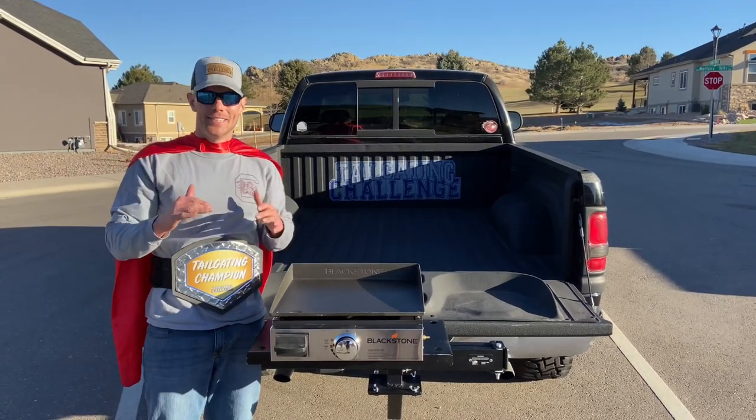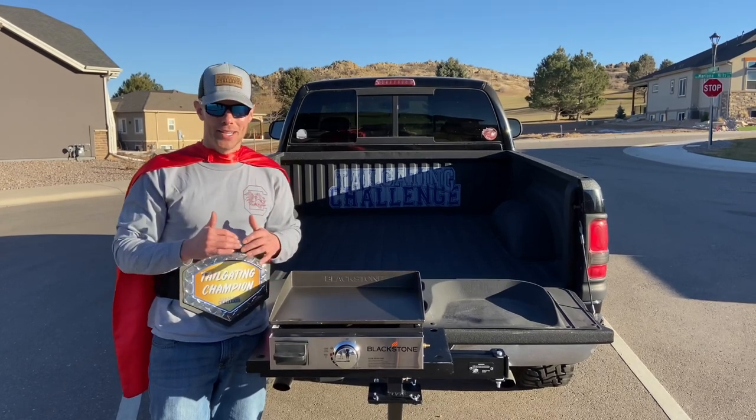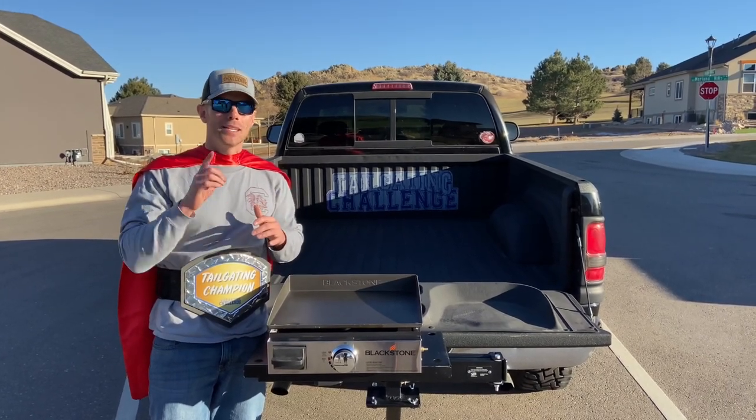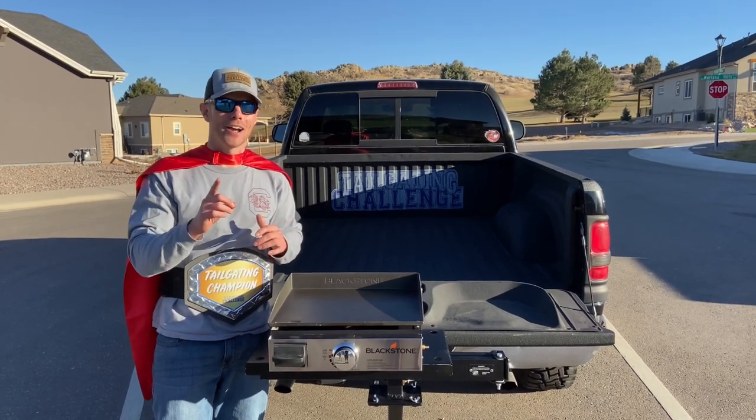The next thing everybody wants to do — we've got to fire this grill up and see how it actually cooks. But let's take a look at how we set this grill up first before we get into firing it up.